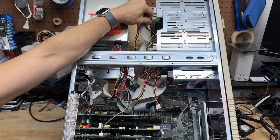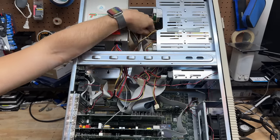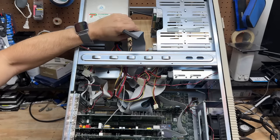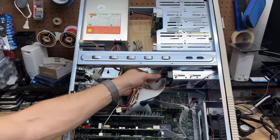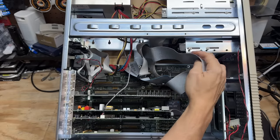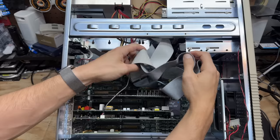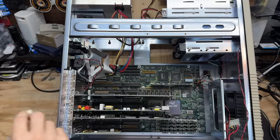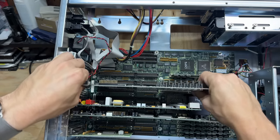Let me just reach my hand into that cobweb there — I'm sure that's a good idea. The tape drive uses a floppy interface — that is weird. That's an interesting arrangement for the floppy cables — one connects to the other. Let's see that video card. That thing's in there. There we go.